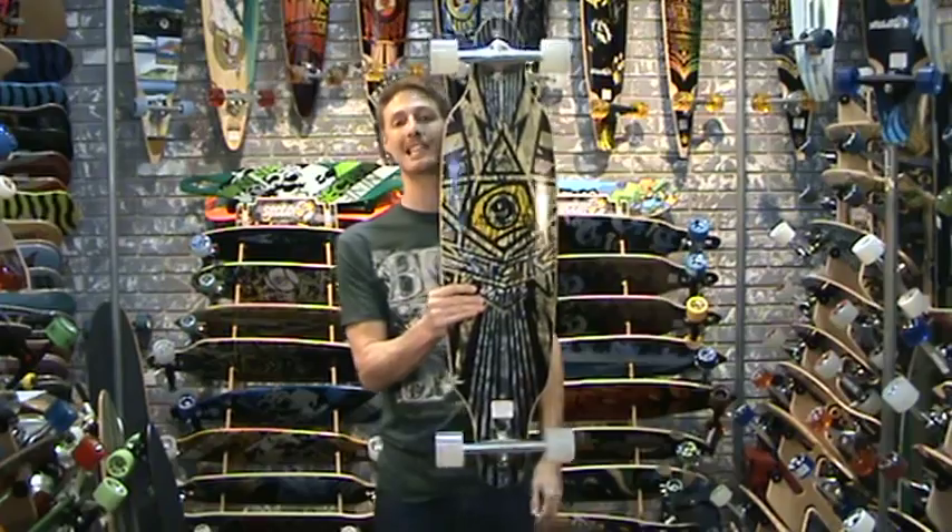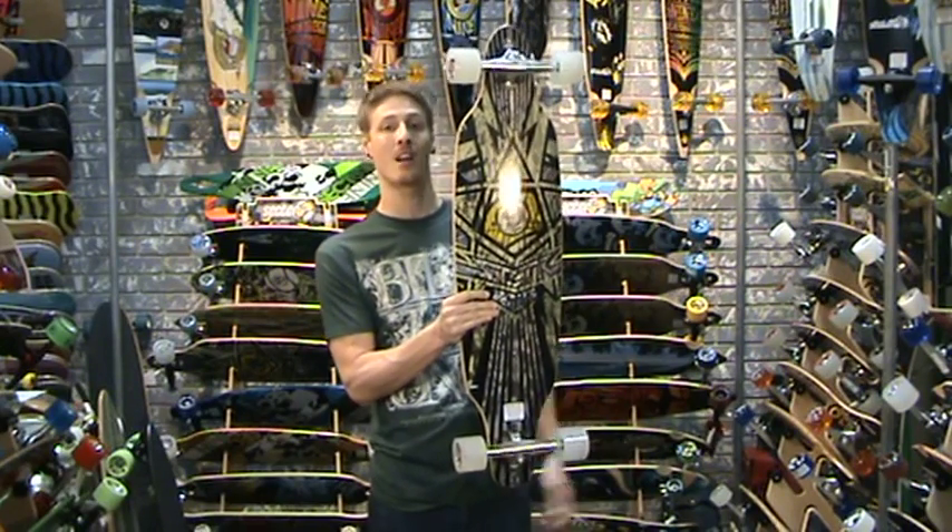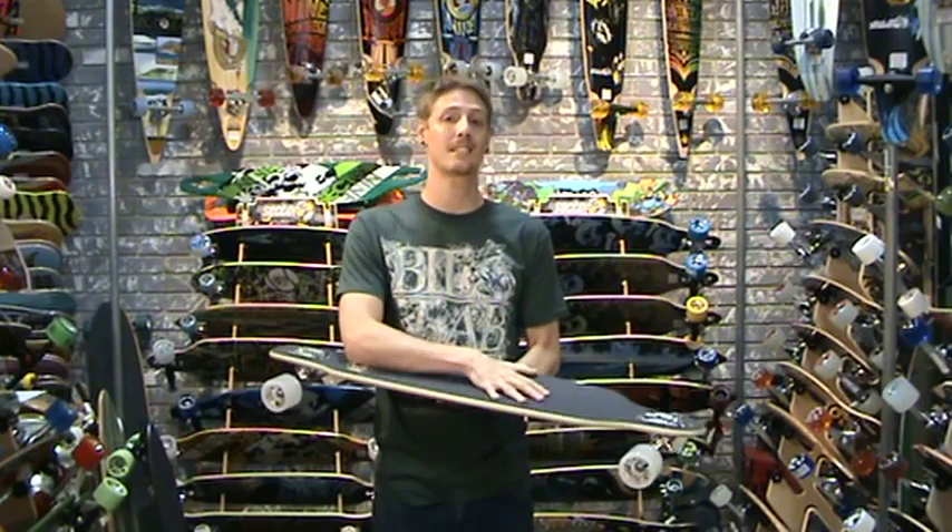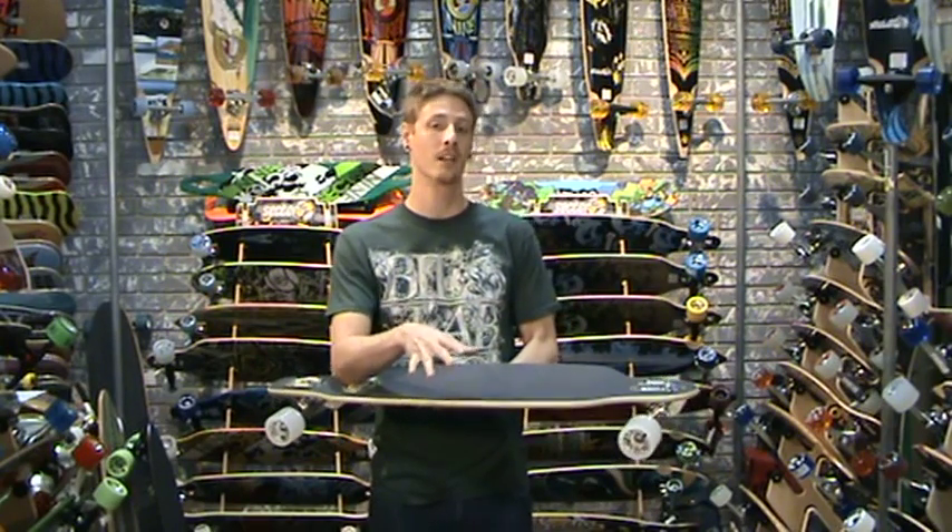MagicGuy99, you've asked for it and we've got it. This is the VCSurf.com review of the Sector 9 Nine Star. This board is highly engineered for a high speed application, so if you're bombing some hills or doing some parking garages, it's a great board to check out.